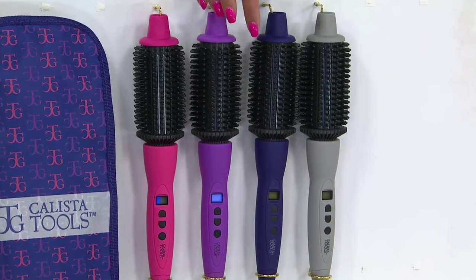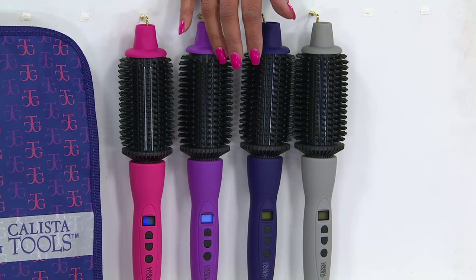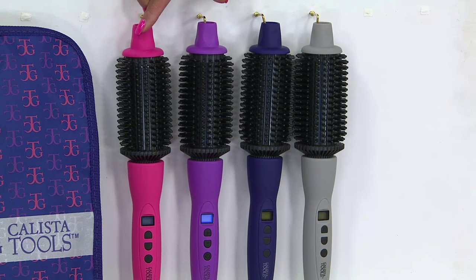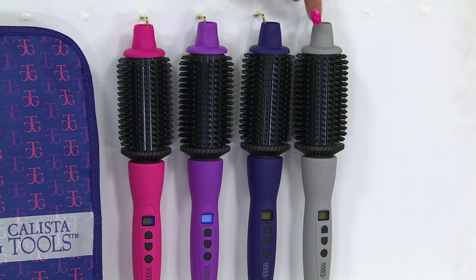This is the Calista Tools Perfector Pro Grip Heated Round Brush. It comes with a thermal bag. We have a choice of colors for you — you can choose yours in pink, purple, navy blue, or gray.